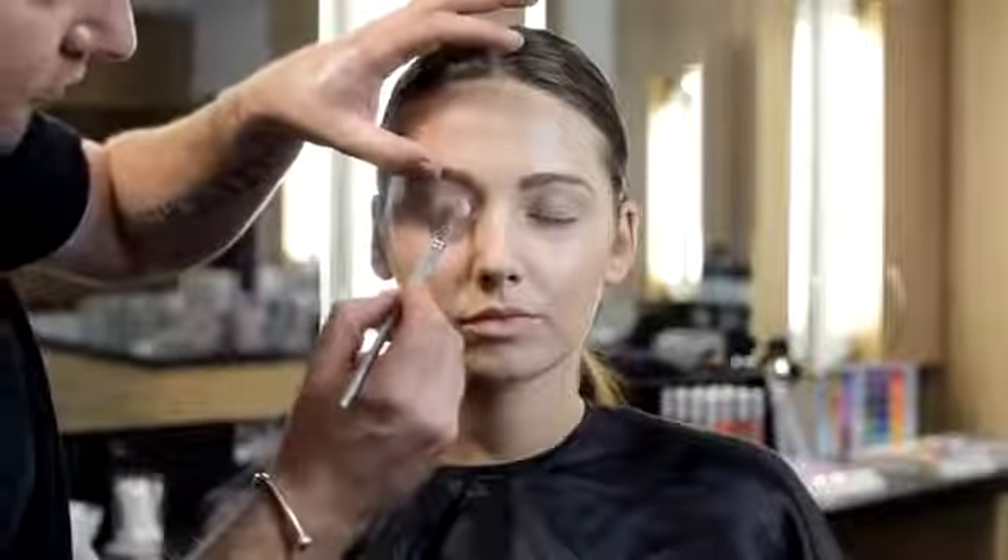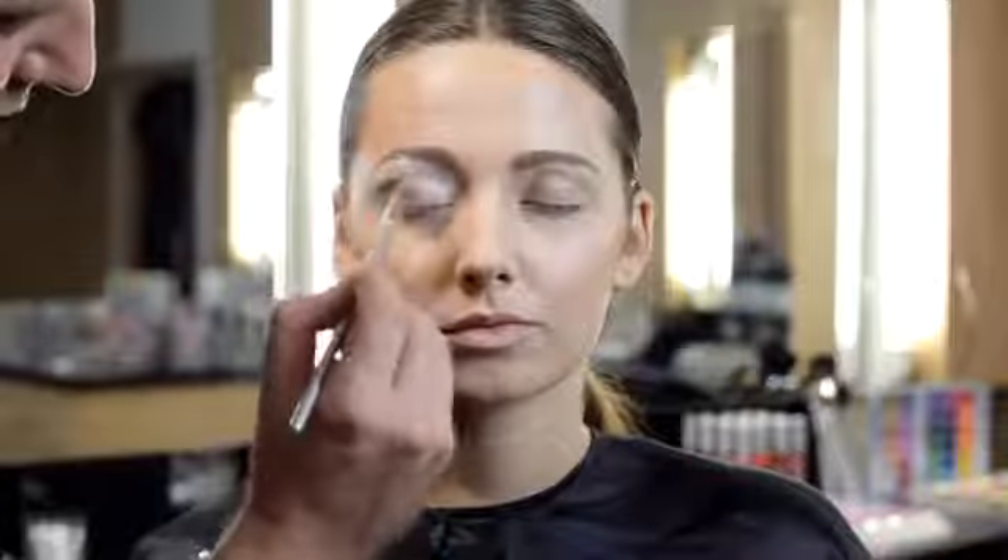Firstly, using brush 3712, we're using the colour Snow as a base. Apply a light application all over the lid and brow bone. You should work fairly quickly with this product as it sets very fast.